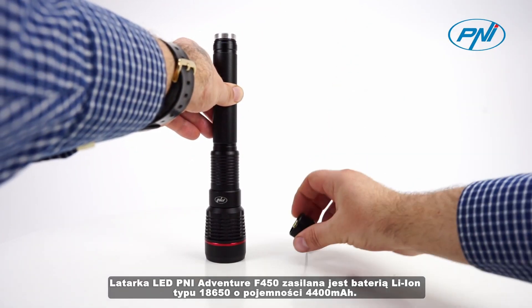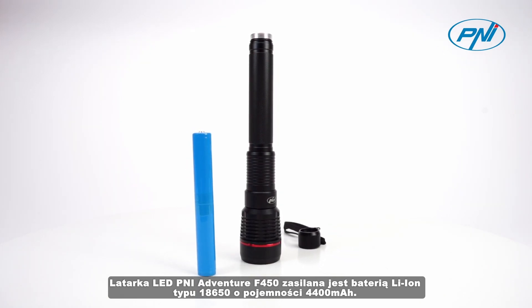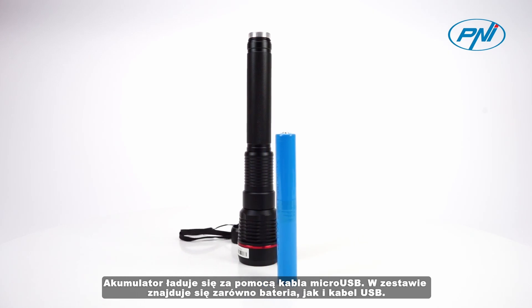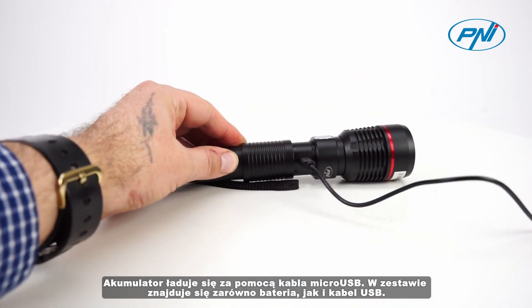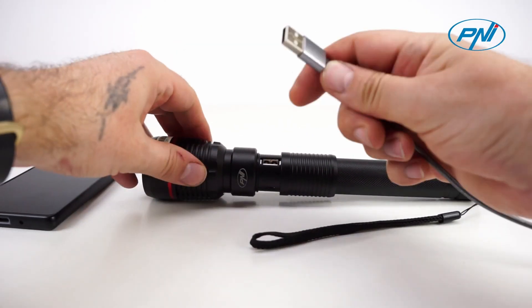The PNI Adventure F450 LED Flashlight is powered by an 18650 lithium-ion battery with a capacity of 4400 mAh. The battery is charged via a micro USB cable. Both the battery and the USB cable are included in the package.